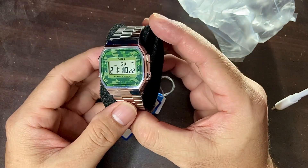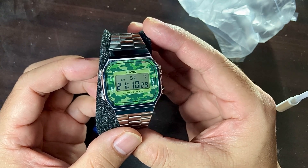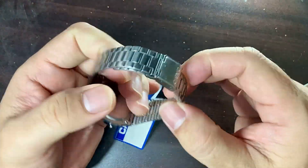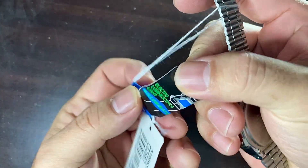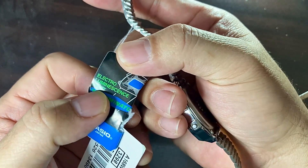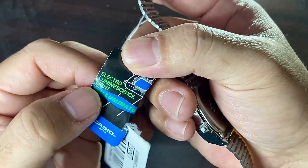Let's open it and here we go with the watch. Isn't it amazing? Look at that — it is a gorgeous watch in military or camouflage style. That is the main reason why I got this watch. The tag says electro luminescence light, which is another reason I bought it. It's not just a very weak lighting system — it has electro luminescence, which is really cool.